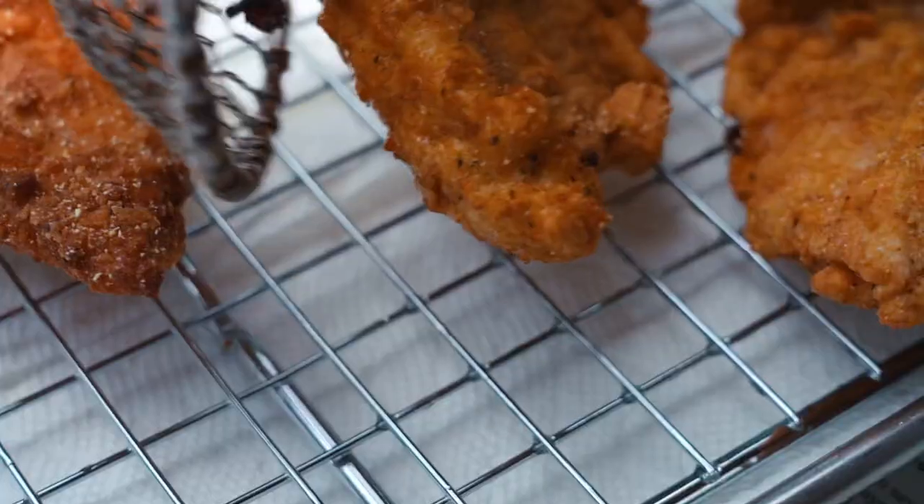Hey y'all, we are finally able to start gathering in bigger groups again, and I cannot think of a better way to do that than an old-school southern-style fish fry.